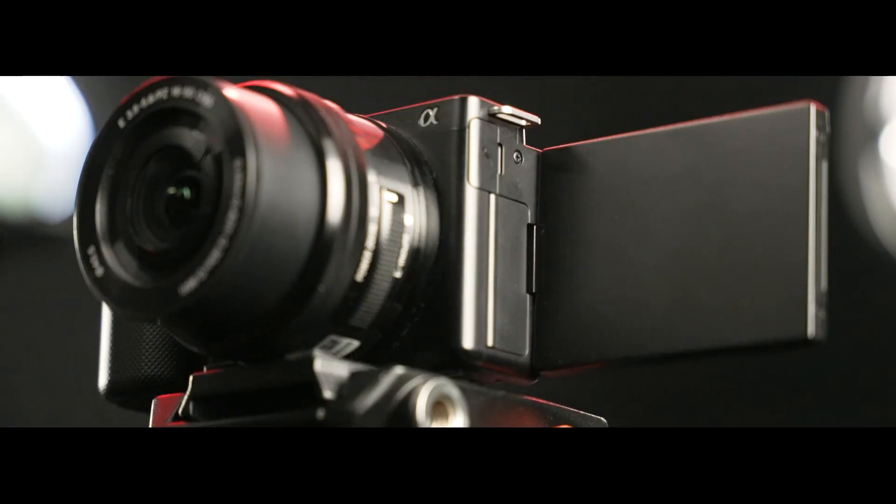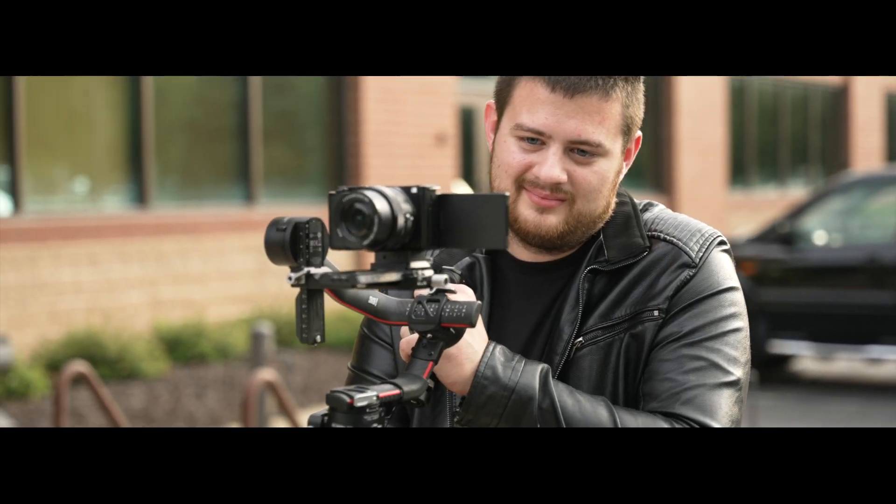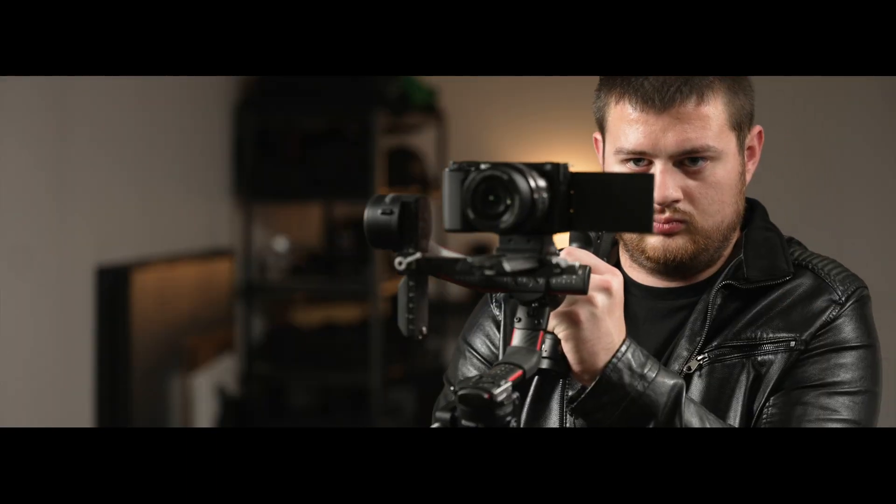Believe it or not, this shot that you're looking at right now was shot on the Sony ZV-E10, a camera you can pick up for under $1,000. I got this camera when it first came out around two years ago, and I've used it to shoot commercials, short films, behind-the-scenes content, and more.